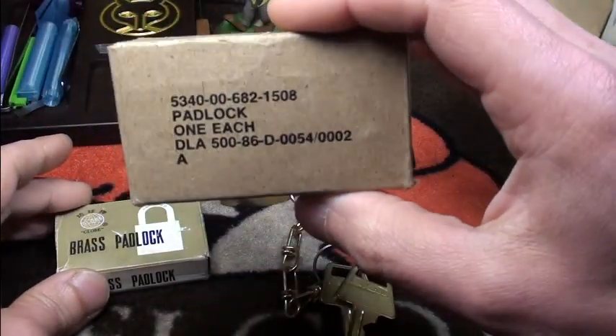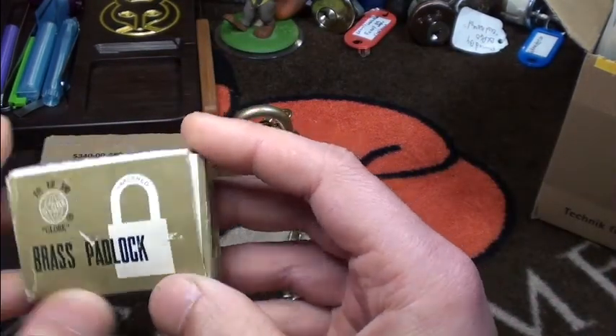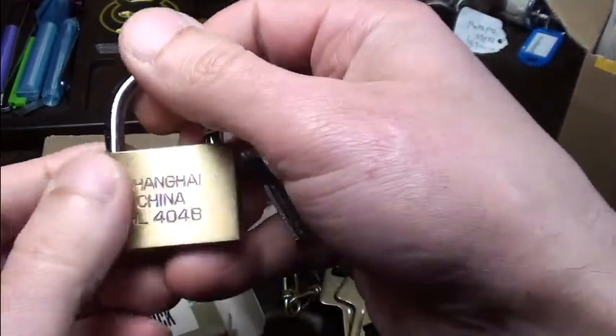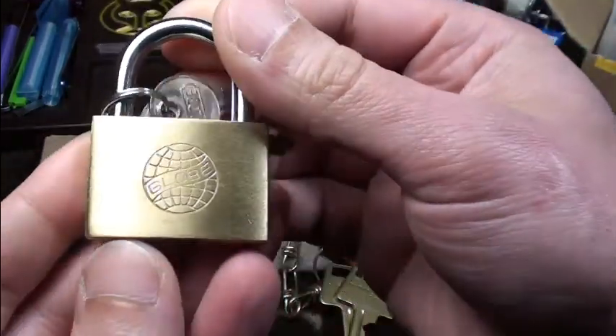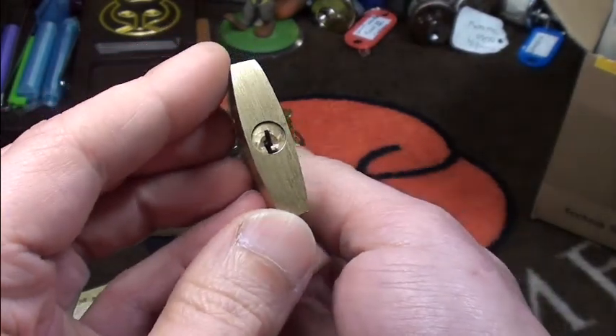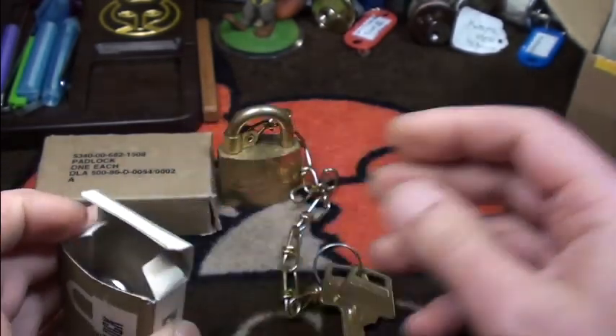It also came in an original package, neatly concealed. And he also sent me a little globe padlock from Shanghai, China. It's so small — I haven't got it picked so far; I had it with me on the vacation trip.